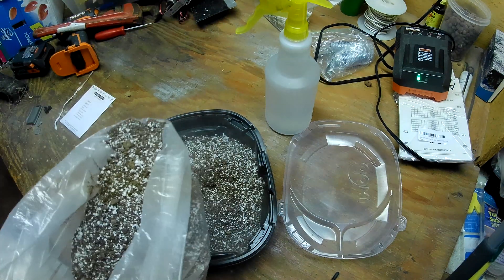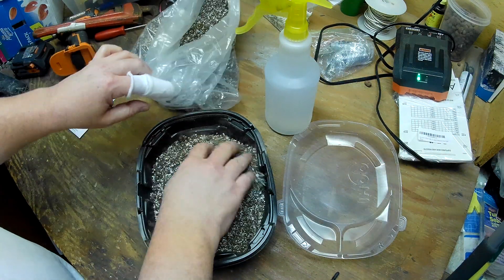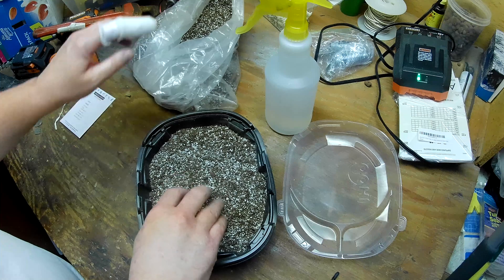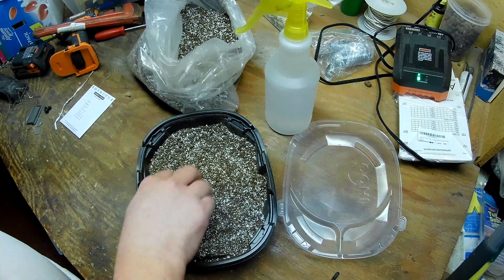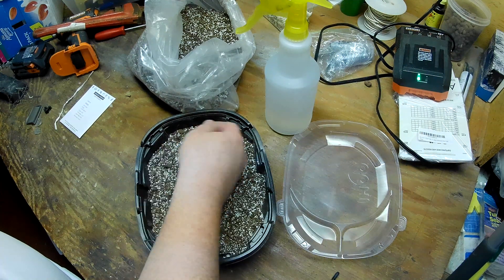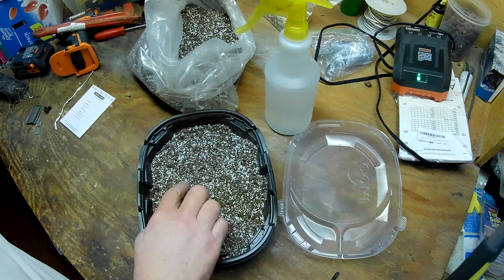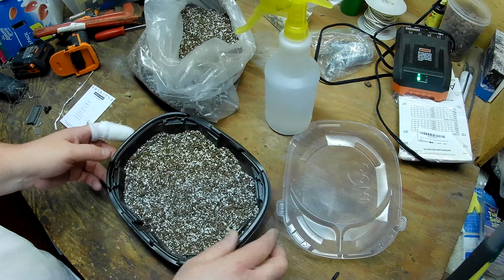That's okay, it is what it is. This stuff is very dry, so what I want to do is just put about half the mix in. It definitely smells like peat — actually smells kind of good. There are like gold flakes in there, very strange.